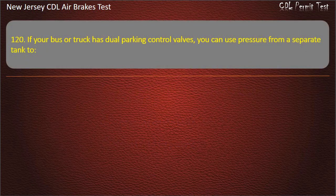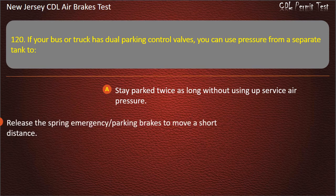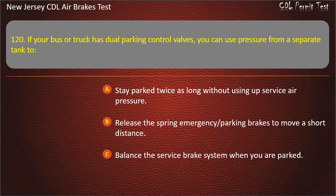Question 120. If your bus or truck has dual parking control valves, you can use pressure from a separate tank to: Stay parked twice as long without using up service air pressure; Release the spring emergency parking brakes to move a short distance; Balance the service brake system when you are parked. Answer: Release the spring emergency parking brakes to move a short distance.